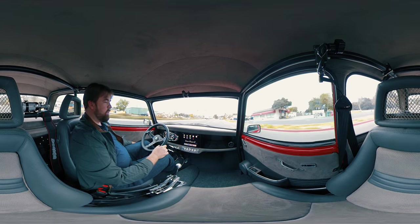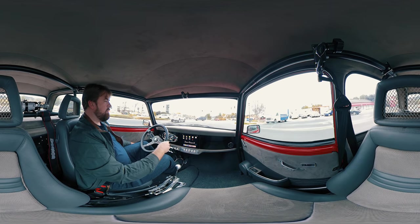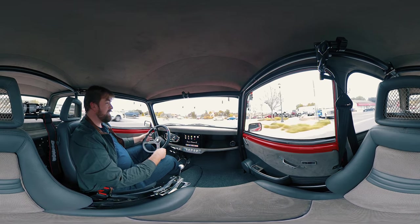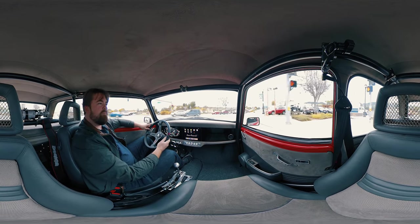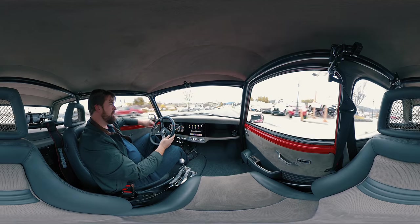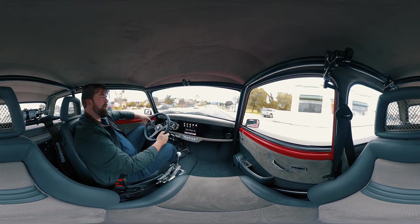When it gets hot or if you want, you can cruise the windows down and get a little power regulator, which is handy. It's pretty easy. Maybe we'll keep it nice and slow for a little while.